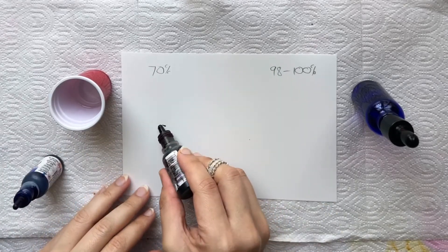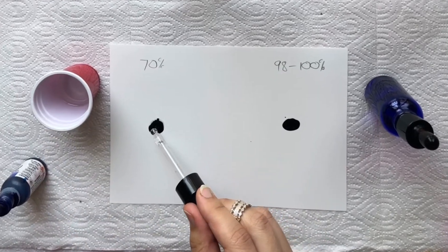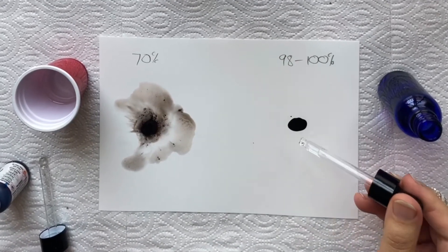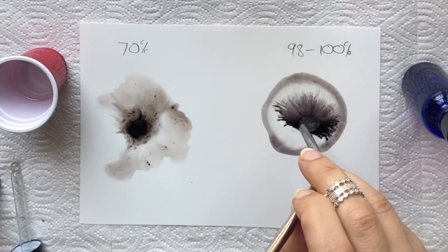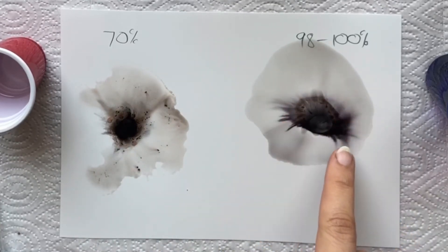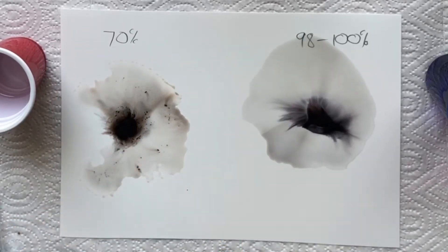We'll start off with a drop of black alcohol ink, and if I drop it and give it a blow with my straw, and then do the same with our 100% alcohol — you can see there's a clear difference between the 70% and the 100%. This one has flowed a lot more, whereas the 70% has created some lumps with the black and it's kind of creating some water droplets on top.